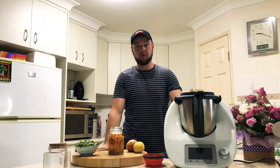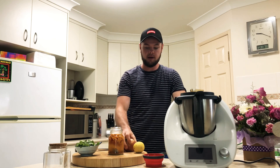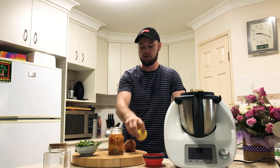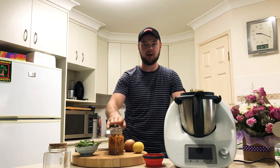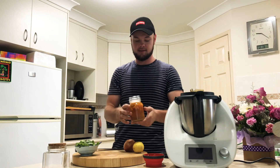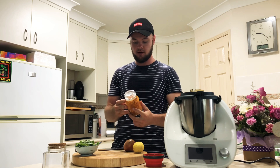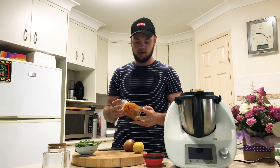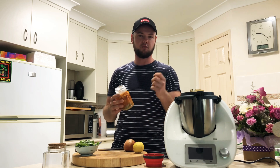The ingredients we're using today to make this hot sauce will be one brown onion, one lemon, a handful of coriander, and of course the star of the show — the fermented chilies. These chilies have now been fermenting for two weeks and they look excellent, exactly the way I wanted. There's some really good bacteria building up in here and it's going to add a depth of flavor into the hot sauce.